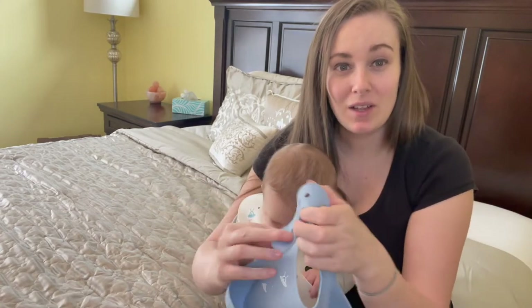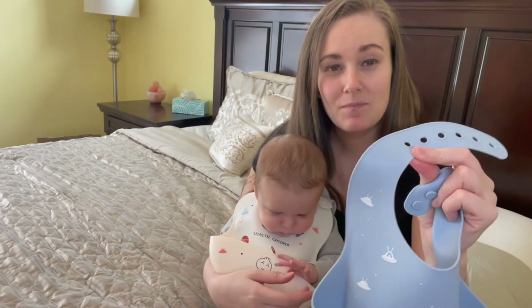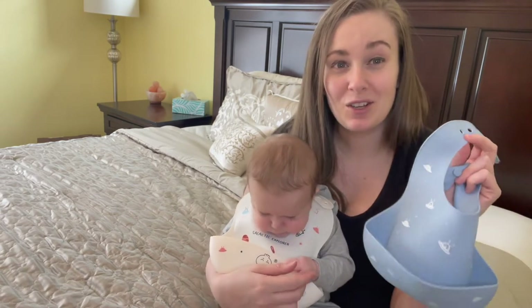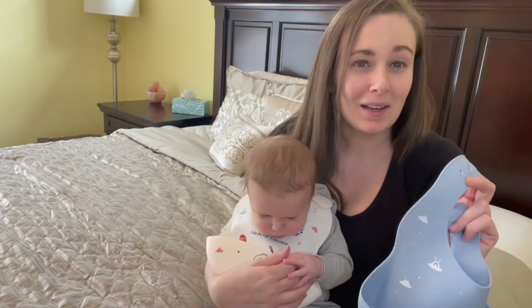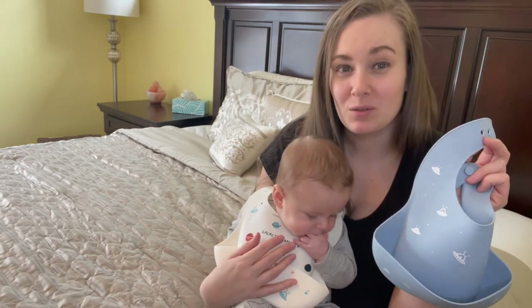You can see how easily flexible and moldable the band around the neck is. Most of the time I don't even think that he notices it's on, but he's not going to get his clothes wet full of drool and be uncomfortable that way.